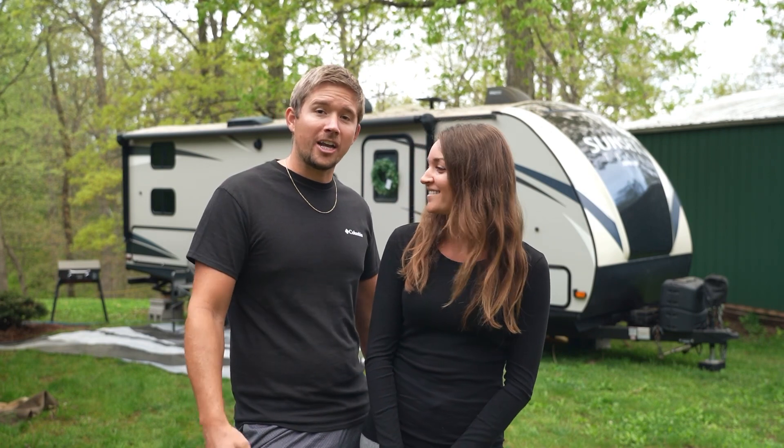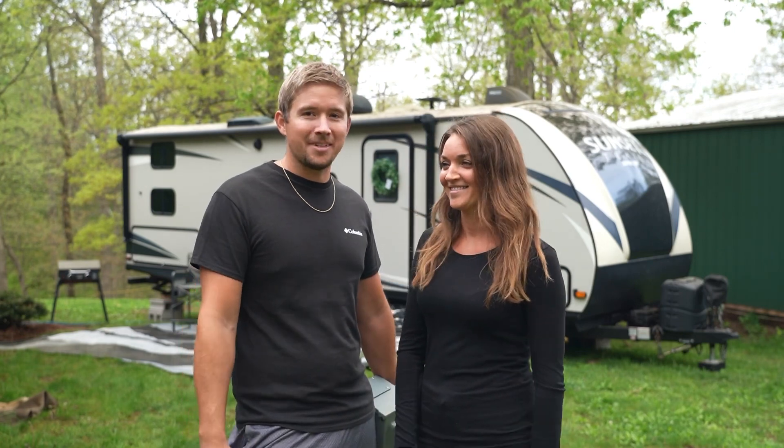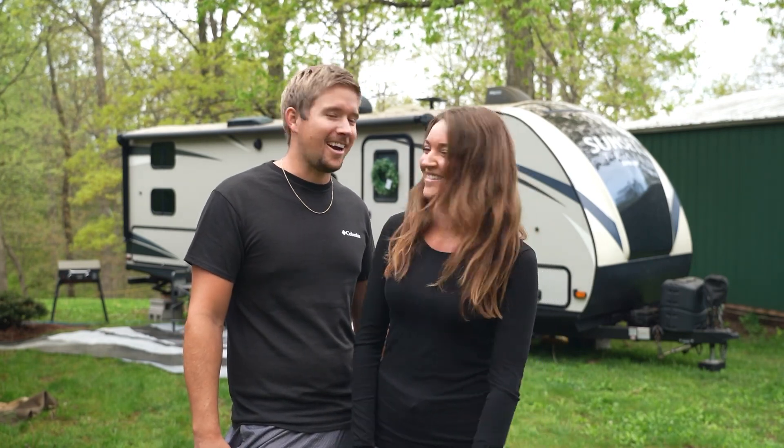Hopefully we have a shockingly good time today — without the shock, okay? Alright, let's get started.